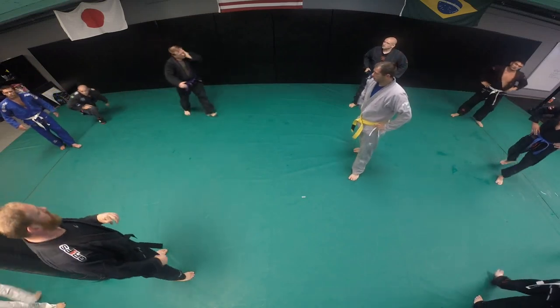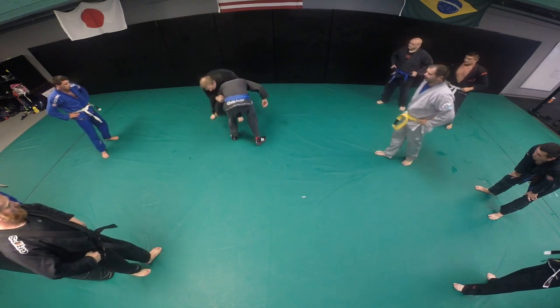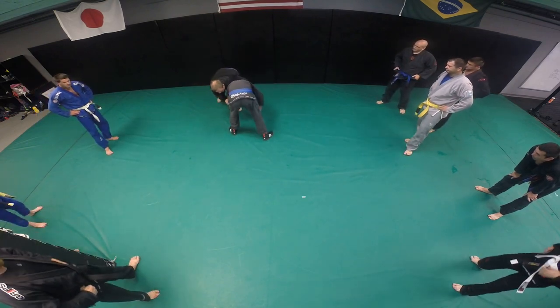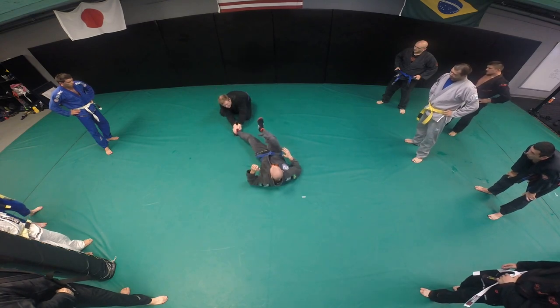We were talking about the ankle pick really quick. The same thing — I'm going to attack his ankle. So when I'm down here, I'm taking the ankle and I'm going to push to the forearm. And I'm catching it here.